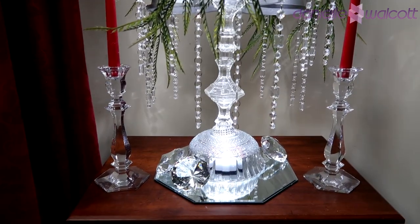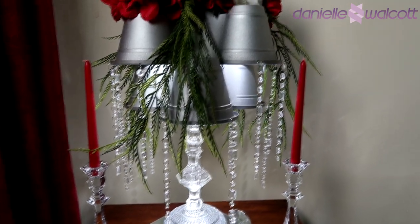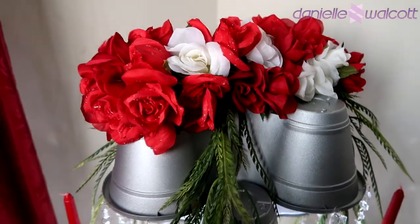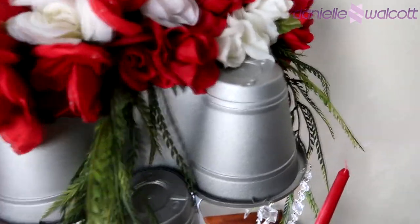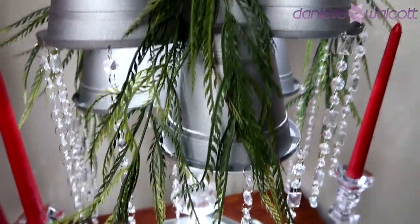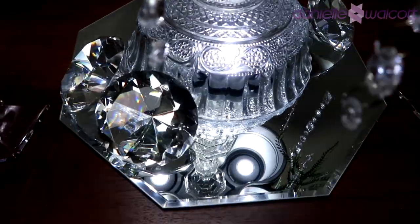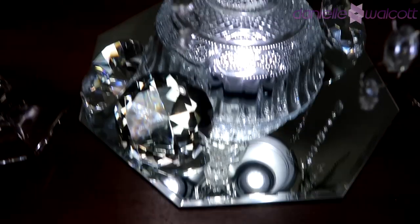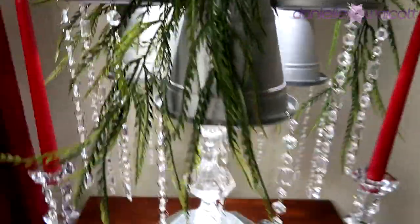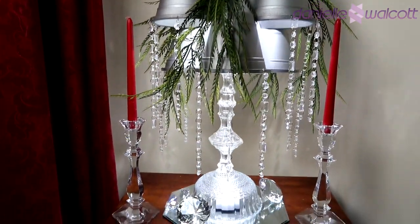Well, here you have it, my darlings — isn't she just absolutely gorgeous? We have created a lot of tabletop chandeliers on our channel, but I think this one is one of my absolute favorites. The reason is that you would never think to use flower pots to create the shade of your chandelier — a chandelier that could sit atop the table of any elegant event, from a state dinner all the way to a royal wedding.